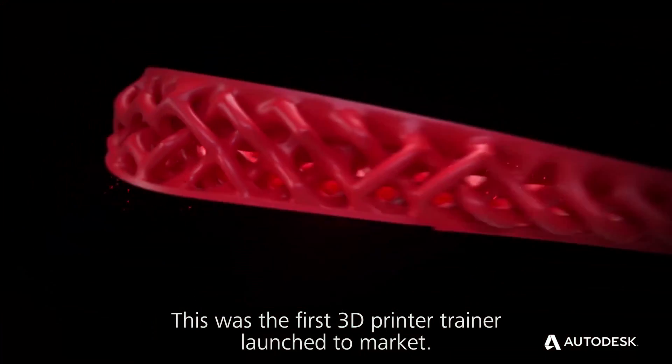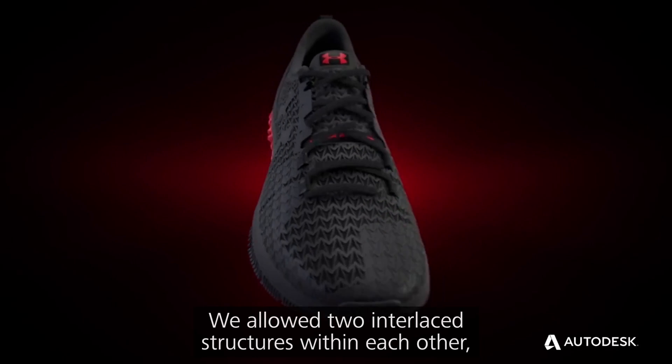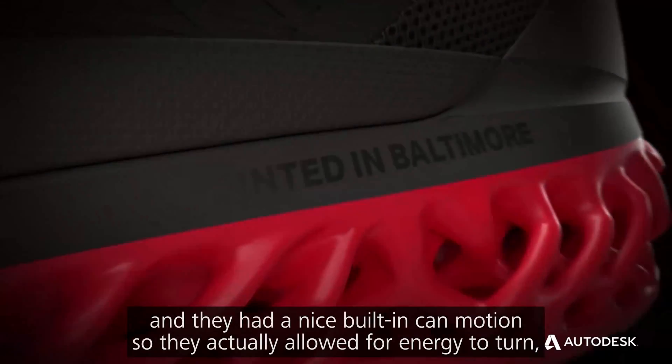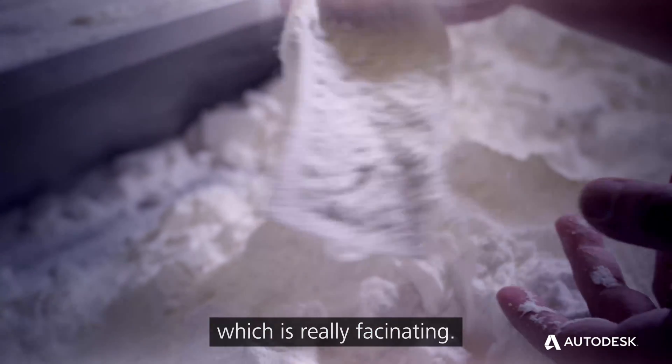This was the first 3D printed training launch to market. We allowed two interlace structures within each other, and they had a nice built-in cam motion, so it actually allowed for energy return, which was really fascinating.